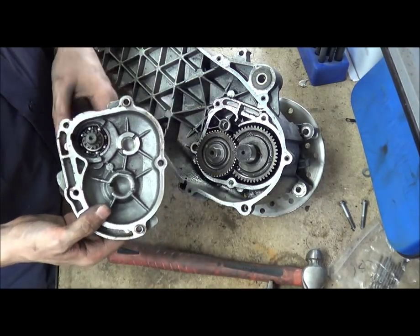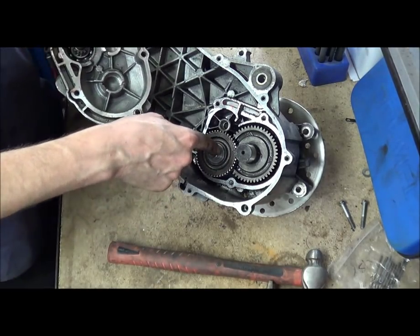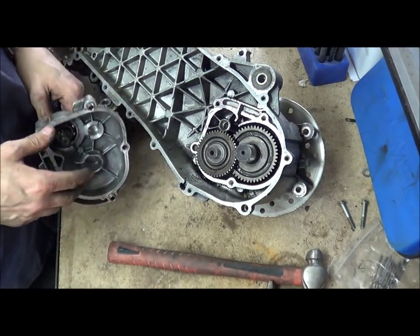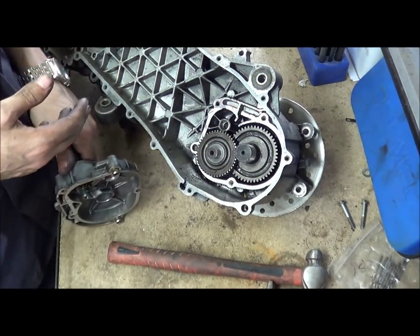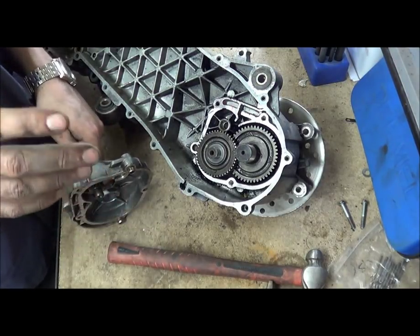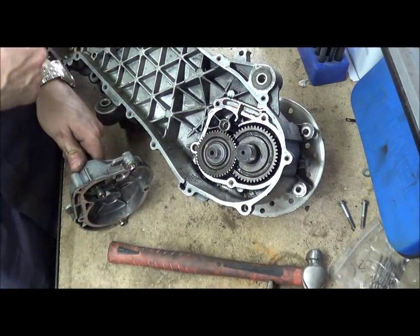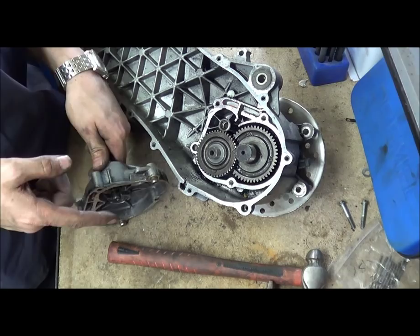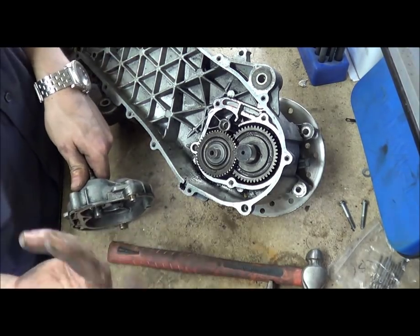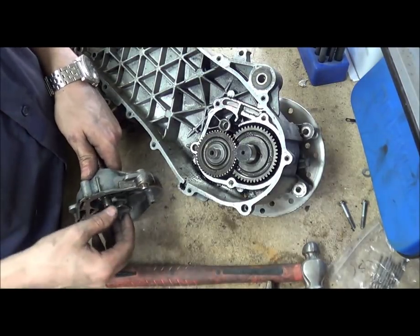So you have your input shaft and you have a small tooth gear here. And then you have an intermediate shaft, intermediate gear, and then you have your output shaft. Now the whole reason why we do this is if you've got an engine screaming at 10,000 RPM, your rear wheel is not screaming at 10,000 RPM. You can work out the circumference of your wheel and work out how fast it would be running straight off the crank at 10,000 RPM in metres per second or miles per hour. I might actually even work it out and do a little video on that.